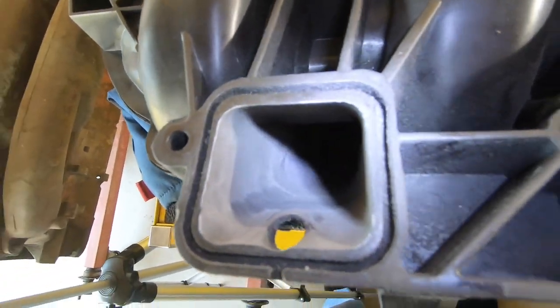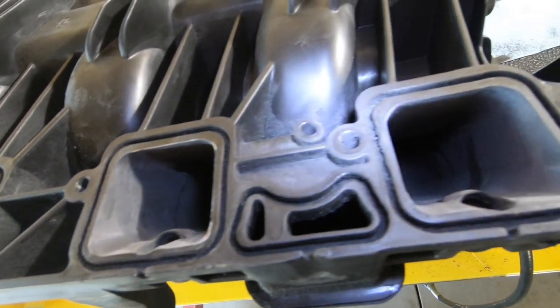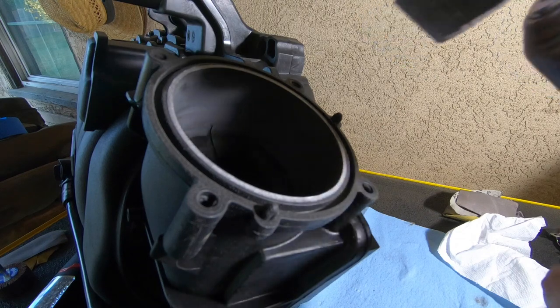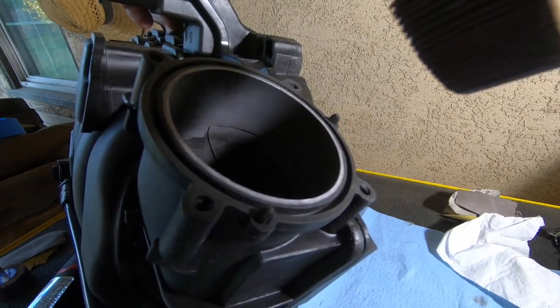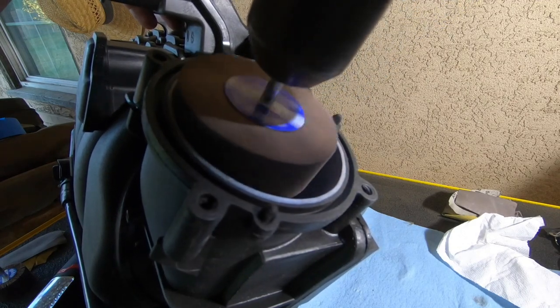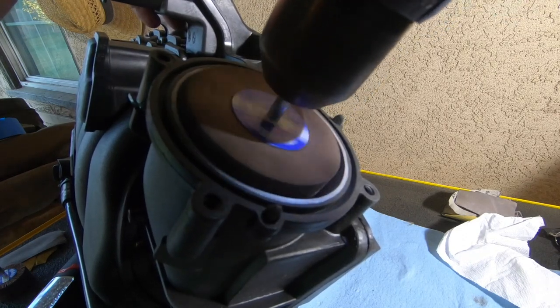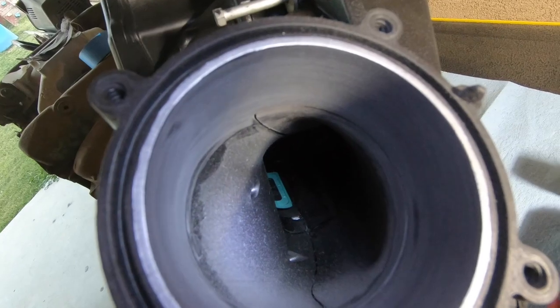Now we start porting behind the throttle body. I'll be using the cordless drill with the three-inch sanding wheel — I think this will be the most consistent approach, running at a pretty slow speed. It is going to take a while though. When you're porting an intake manifold you have to be patient; you can't rush this job. If you want quality, you've got to take your time and follow your mark. It's already looking a lot better.